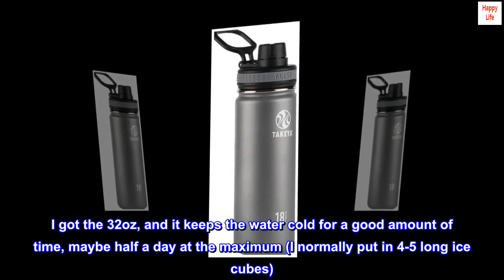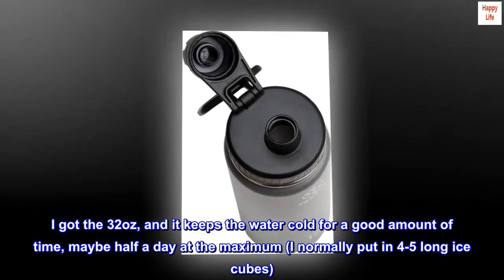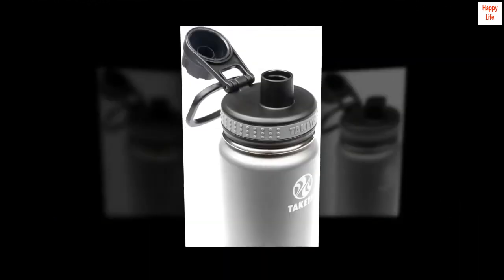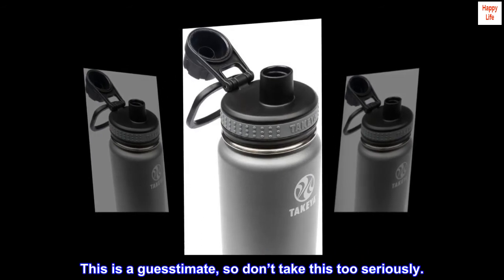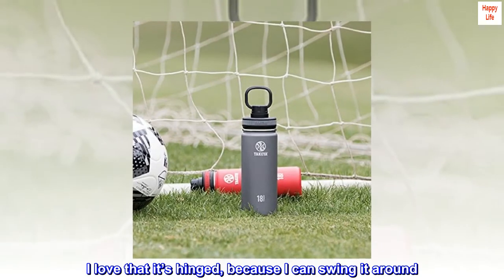I got the 32 ounce, and it keeps the water cold for a good amount of time — maybe half a day at the maximum. I normally put in 4-5 long ice cubes. It reaches a somewhat cool temperature when I've gone to sleep and haven't drunk it — this is a guesstimate, so don't take it too seriously. The handle also makes it easy to carry around. I love that it's hinged, because I can swing it around — it makes it easy to carry and fun at the same time.